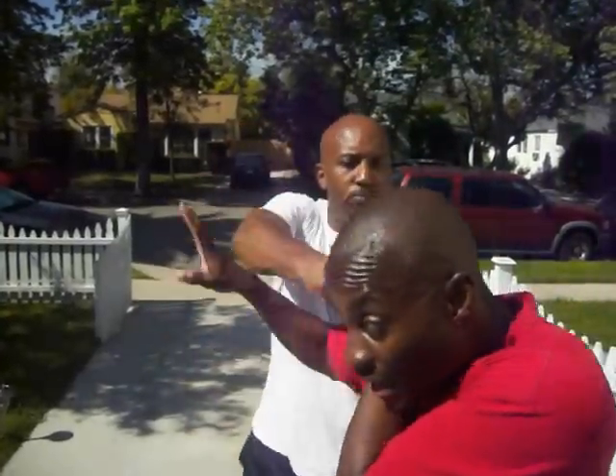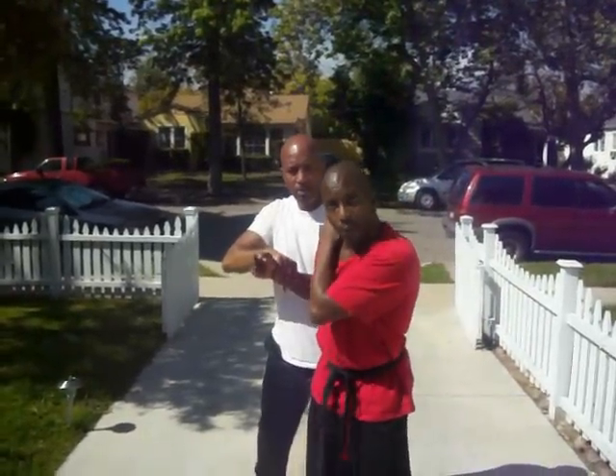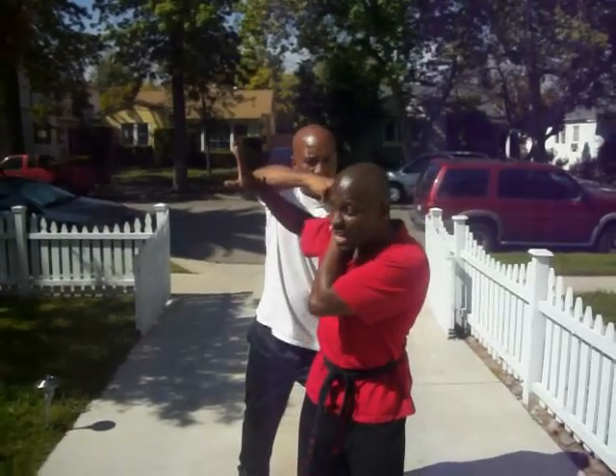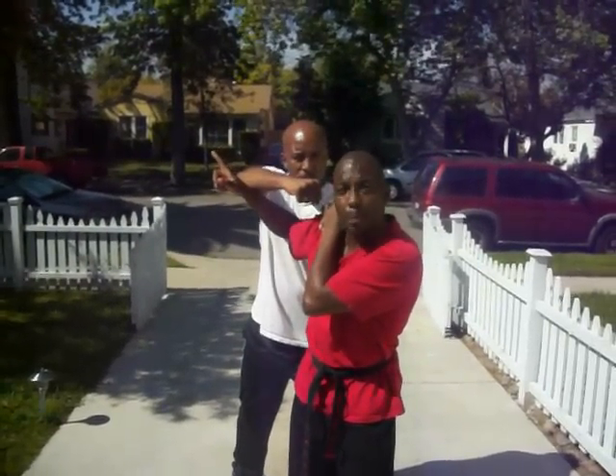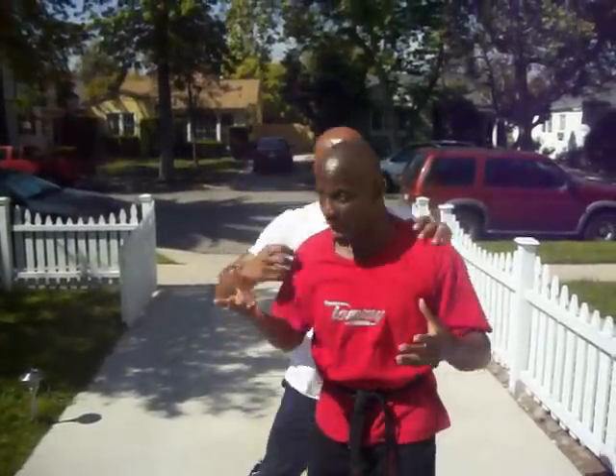He's going to grab me. I'm going to counter grab. He's going to punch. I'm going to be blocking here. He's going to keep punching — that's what happens in real life. He starts pushing me forward, and as I'm starting to defend against this, he's going to shift his hand and start punching with the other hand. I'm going to try to defend against that, and then he's going to go for the choke — which is what happens in real life. Bam!